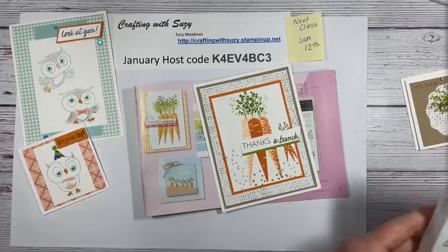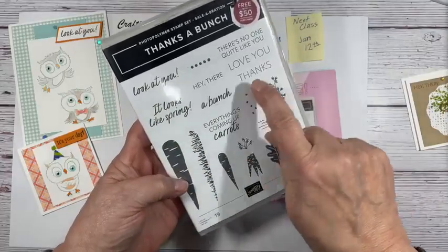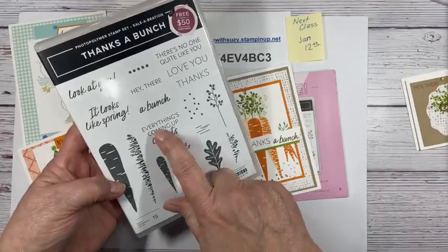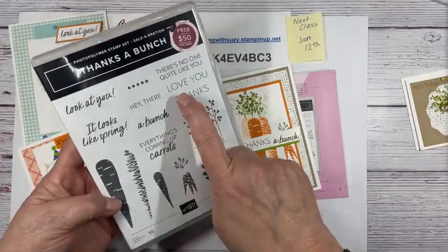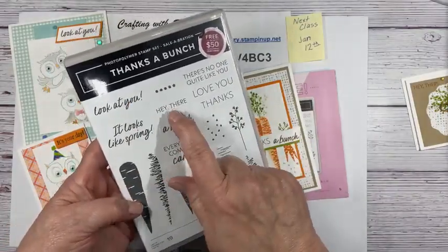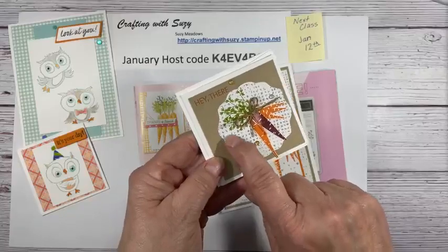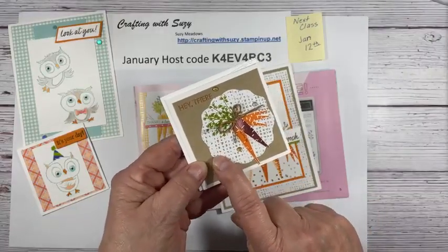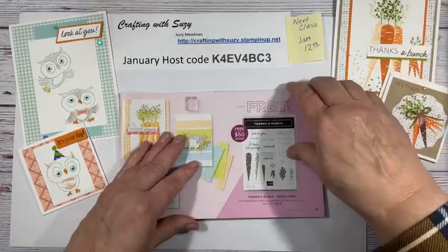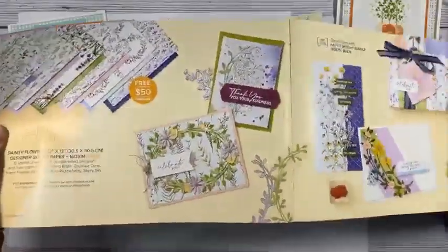And to show you, it looks like spring. You've got 'thanks' and 'a bunch' — that's two different stamps. And then there's also 'everything is coming up carrots,' 'there's no one quite like you,' 'love you,' 'hey there,' 'look at you.' I used 'hey there' on this small one. I've got a couple others. And if you notice this pretty paper back here, this is the designer series paper, actually in the back of the catalog.